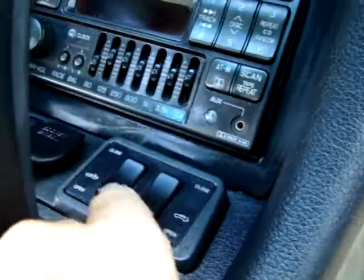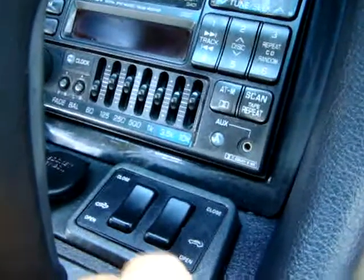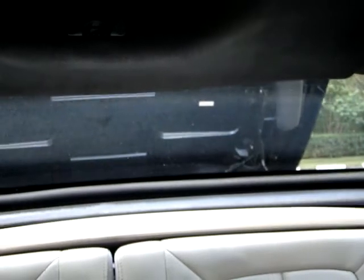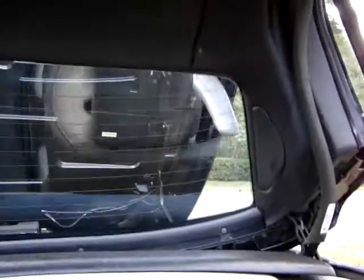There's two buttons, open and close. One's for the back — it pops up. You hit open, and the back comes up. The little windows close off. Then you go down here and press this button open, and the front releases, and the retractable hardtop goes right down into the boot.